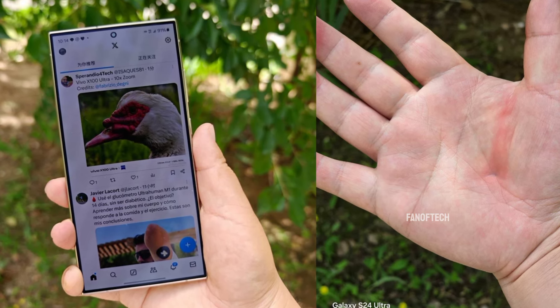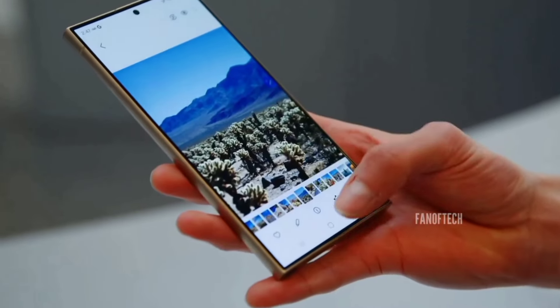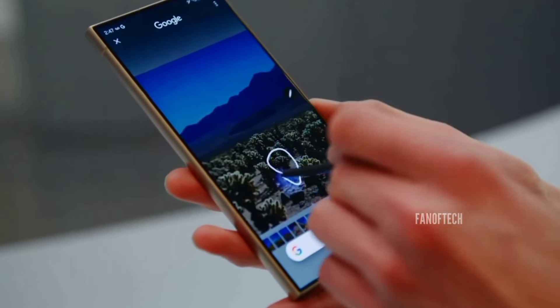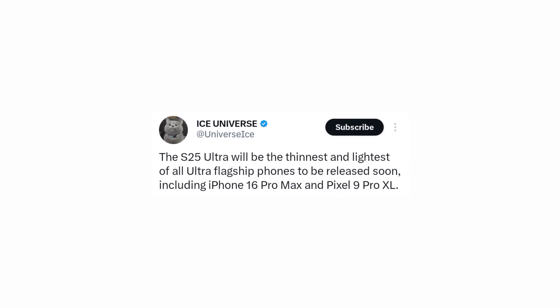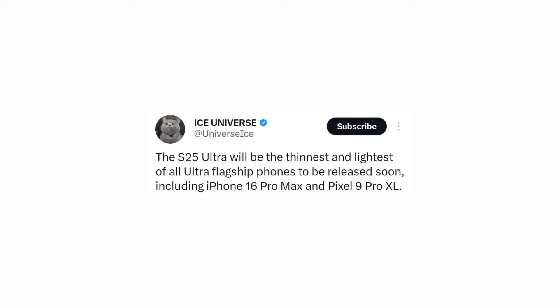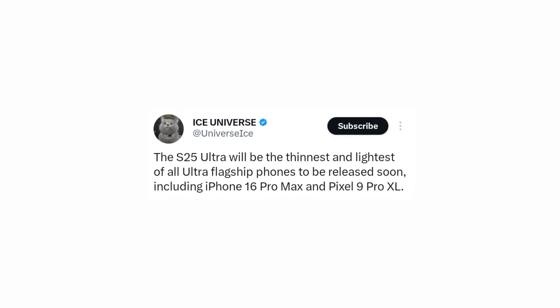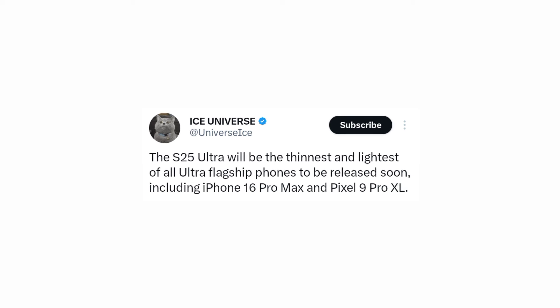Beyond just the feel in hand, Samsung is making strides to ensure that the Galaxy S25 Ultra stands out as the thinnest and lightest flagship phone on the market. According to recent leaks, the Galaxy S25 Ultra will surpass its major competitors, including the iPhone 16 Pro Max and the Pixel 9 Pro XL, in terms of both thickness and weight.